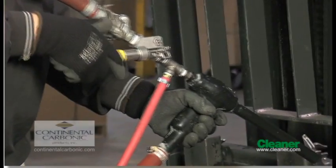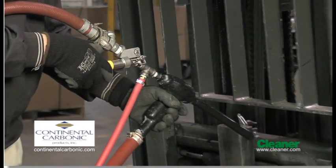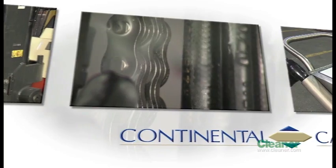Freeze Clean by Continental Carbonic — a fast, effective, and affordable alternative cleaning solution for light to medium cleaning requirements.